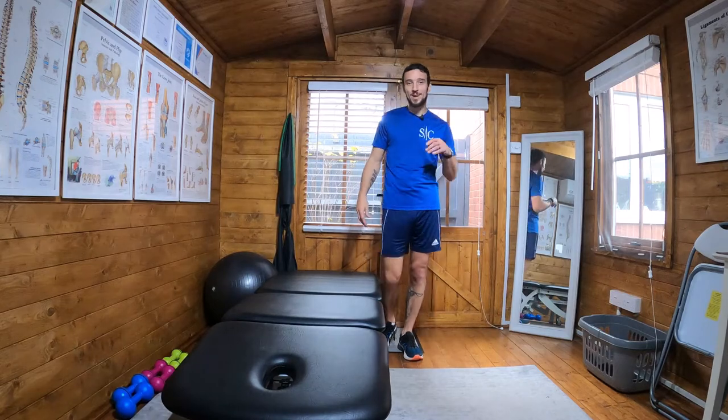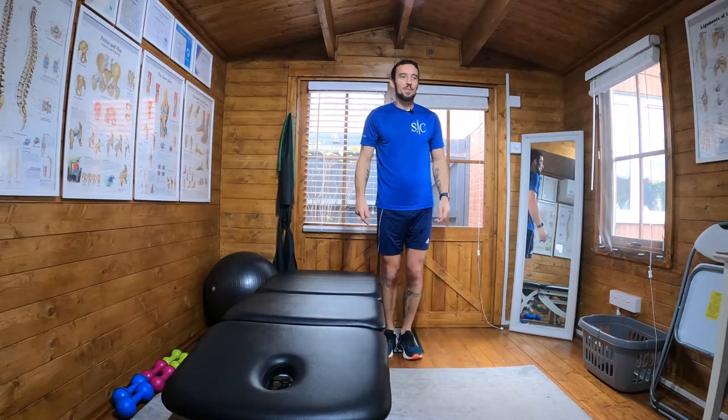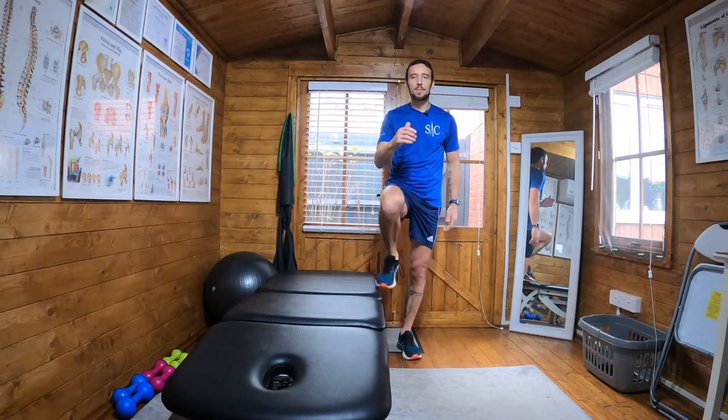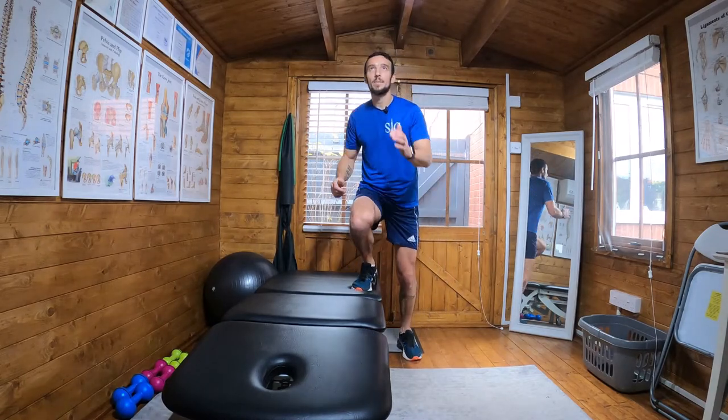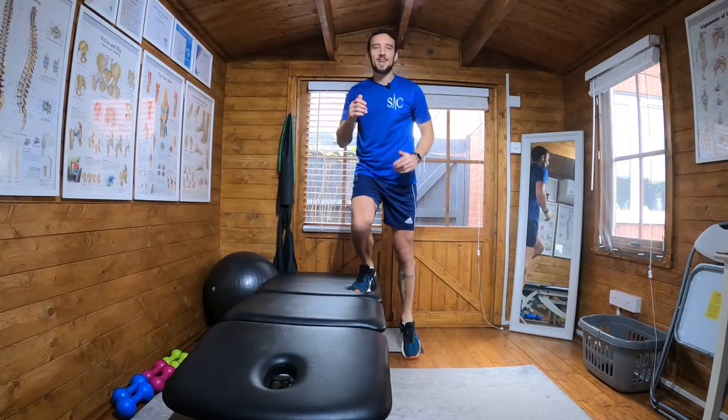What you'll notice as well is I've got a ceiling which is a little bit low, so I'm not going to jump too high, but you don't really necessarily have to. What you're going to do is step up and then come up and then hop and then down.